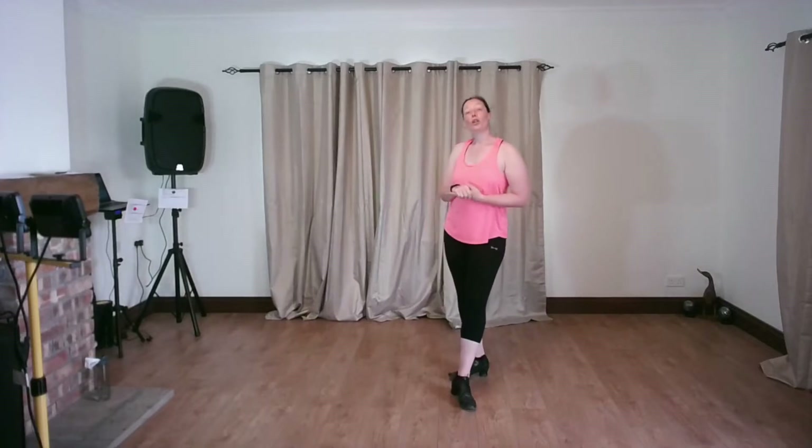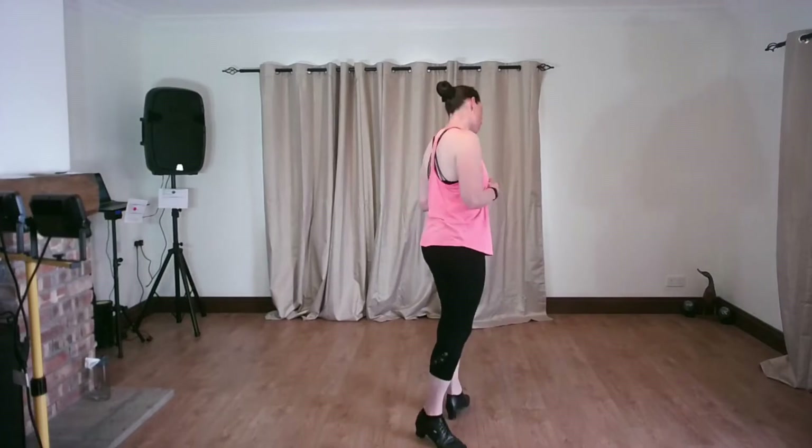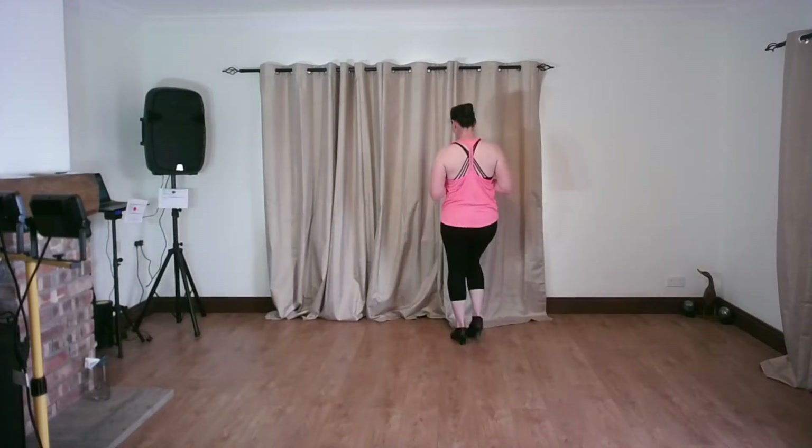The focus of this routine was an open telemark, which was a step that we had just learned, and then I added in a little bit of improvisation from our American smooth foxtrot. Remember, these classes are solo dancing - they're not strict as we will be with our partner. So let's make a little start.